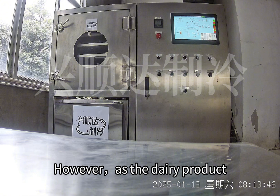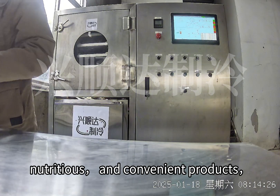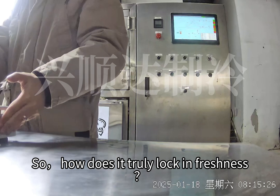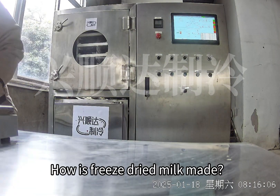However, as the dairy product market becomes more focused on high-end, nutritious, and convenient products, freeze-dried milk is quietly becoming a new favorite in the industry. So, how does it truly lock in freshness? Let's find out how freeze-dried milk is made.